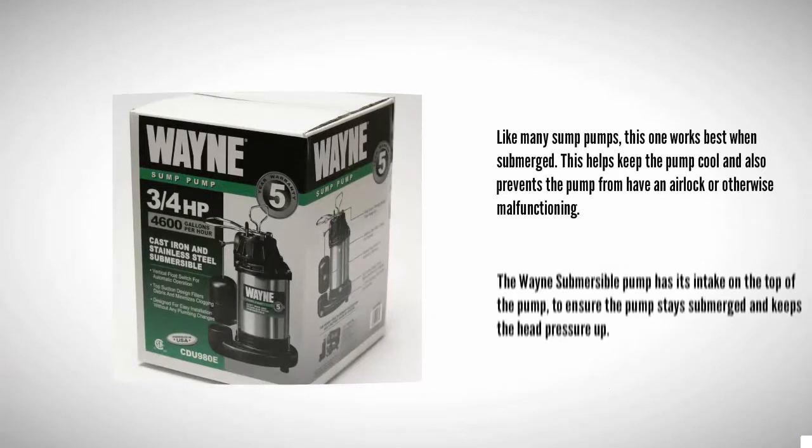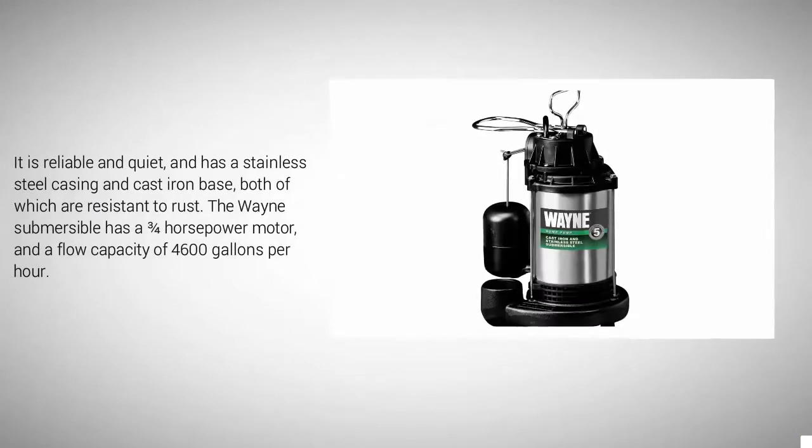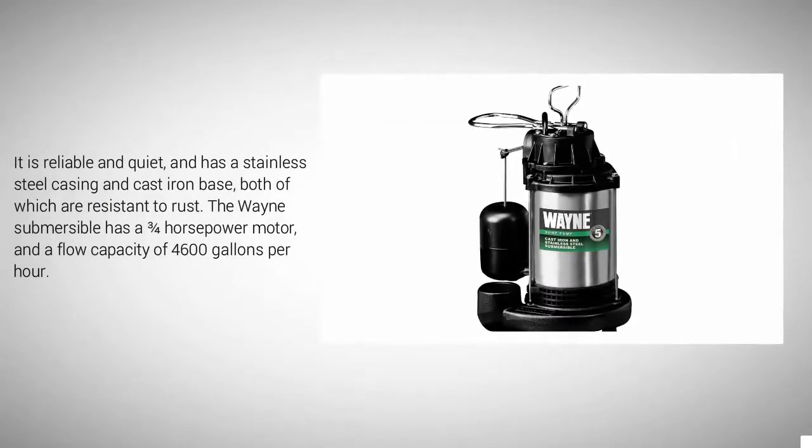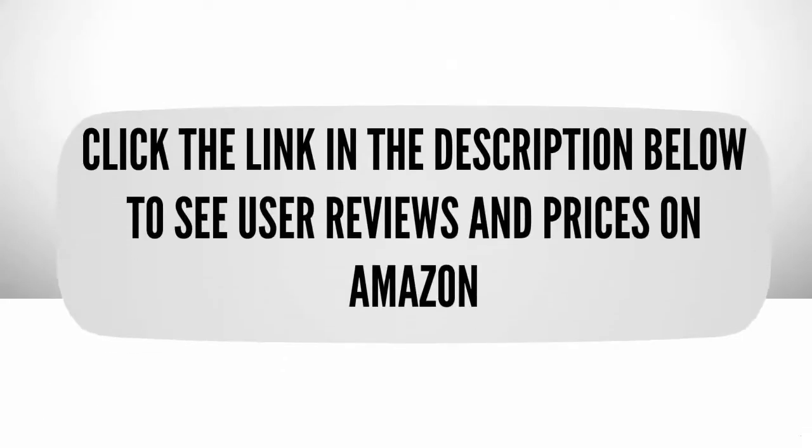At number four, like many sump pumps, this one works best when submerged. This helps keep the pump cool and also prevents the pump from having an airlock or otherwise malfunctioning. The Wayne submersible pump has its intake on the top of the pump to ensure the pump stays submerged and keeps the head pressure up. It is reliable and quiet, and has a stainless steel casing and cast iron base, both of which are resistant to rust. The Wayne submersible has a flow capacity of 4,600 gallons per hour.